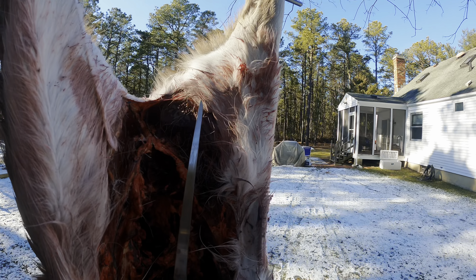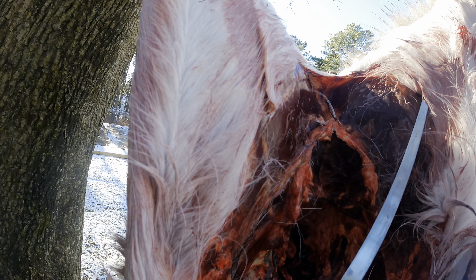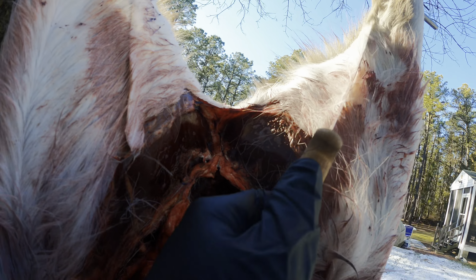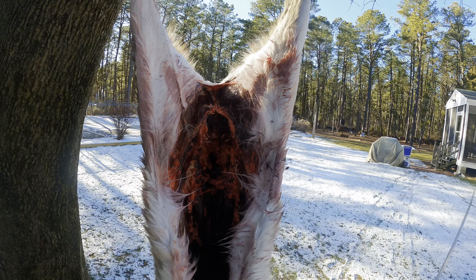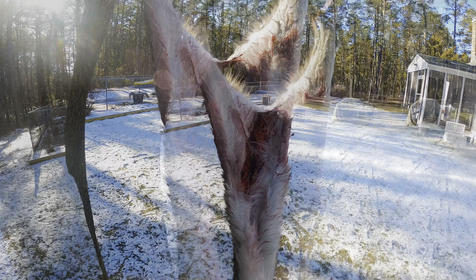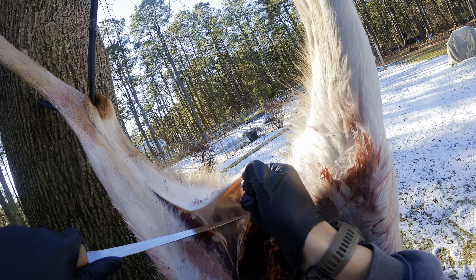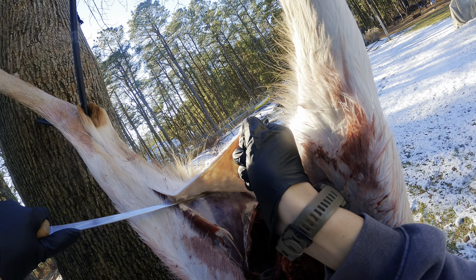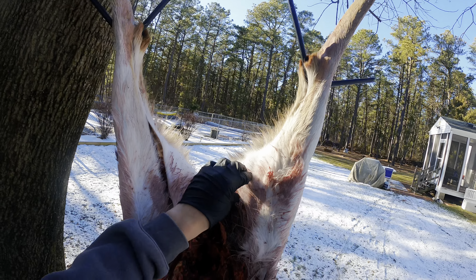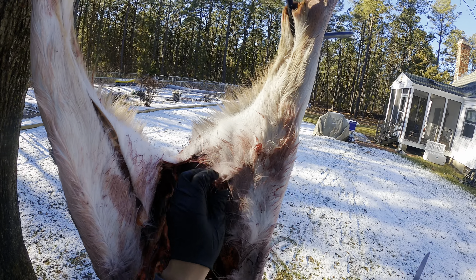All right, so the first step - you're gonna take the knife, come in, careful not to cut too deep, go right up the back leg here, come out, do that on each side. Cut from the inside out so you don't get hair all over your meat.